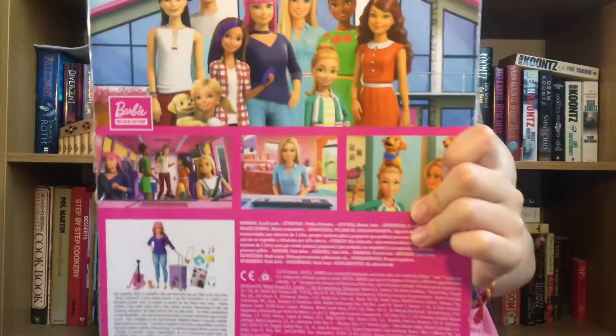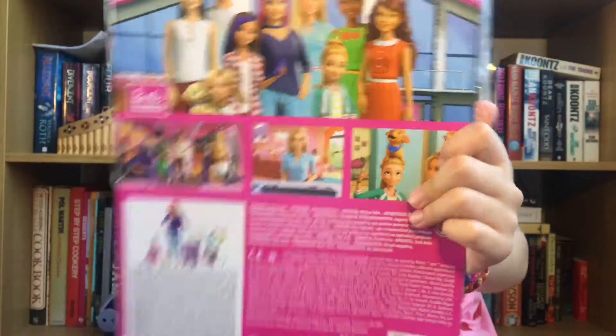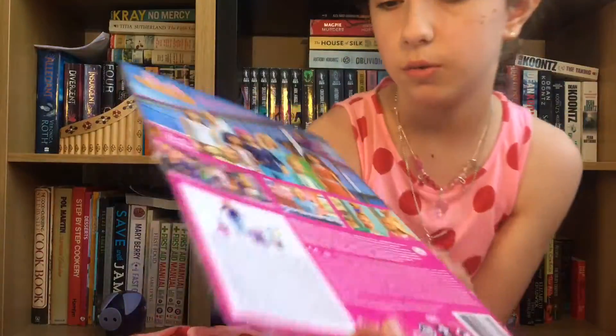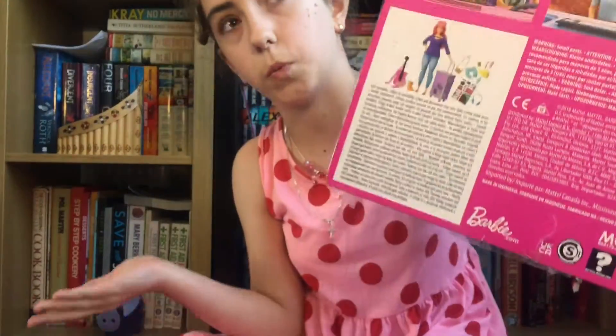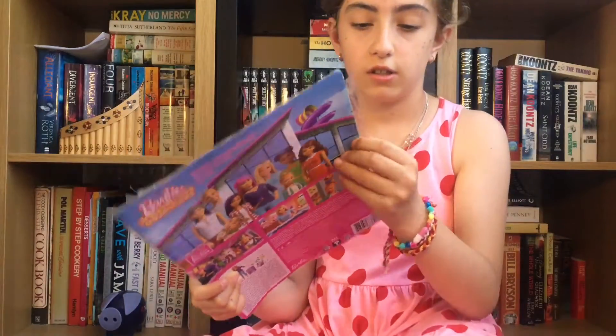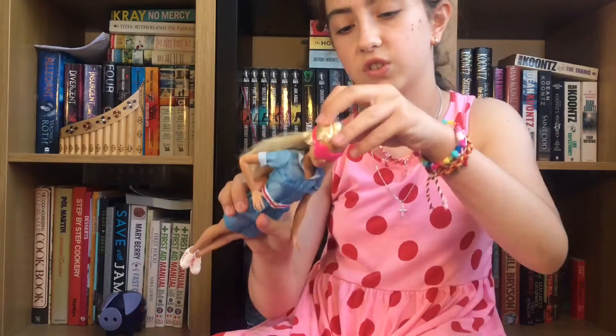On the back of the box, it tells you which video this is actually from. There was someone with Daisy, and she was going on holiday with Barbie. The reason I actually bought her was because this weekend I'm going on holiday.